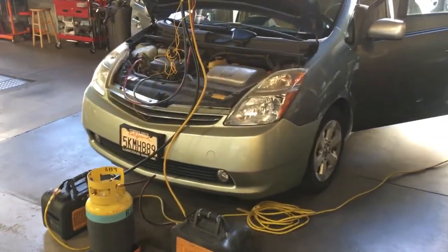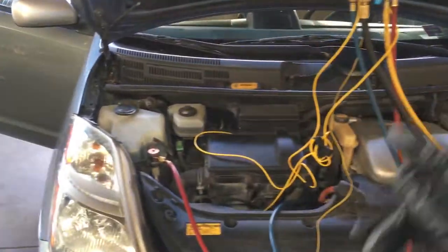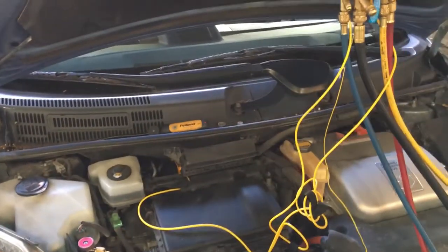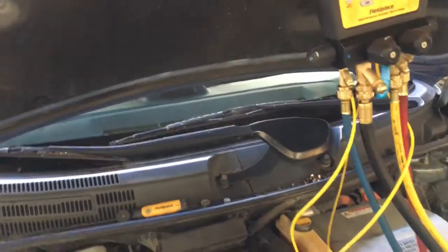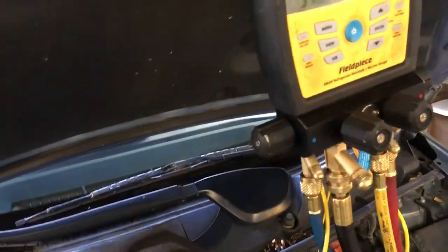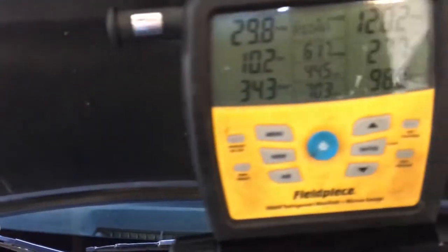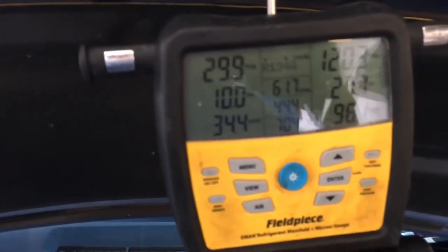On this 2005 Prius, I did the AC service a year ago and I'm just checking it now. This actually belongs to one of the technicians here at the shop — he went to Burning Man. There's a lot of dust under the hood and everything. So let's take a look at this; I did this one year ago and we're just doing a test now.